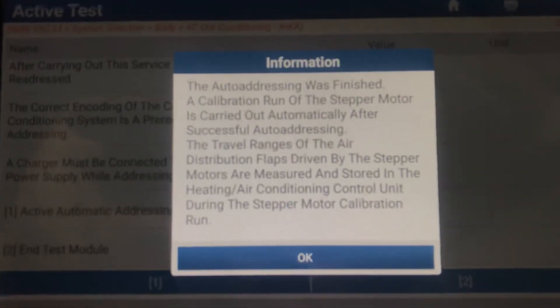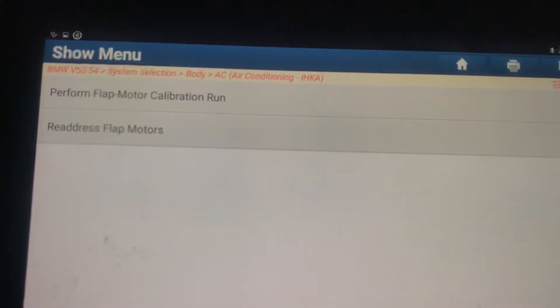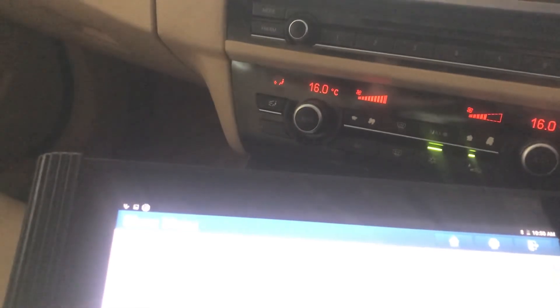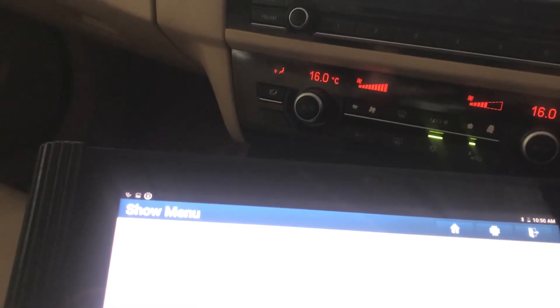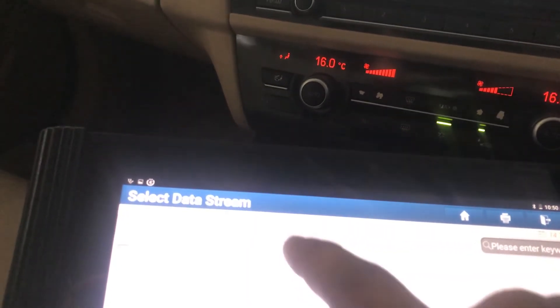There is information we must read before pressing okay. Perfect, now we see the fault code. We will check the data stream — flap motor calibration.